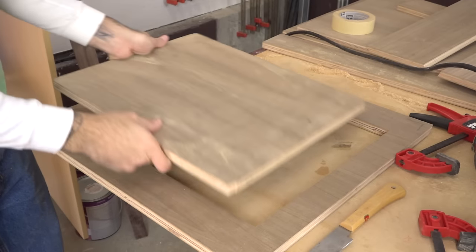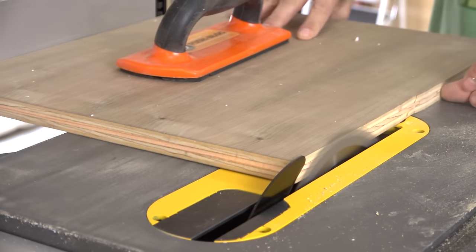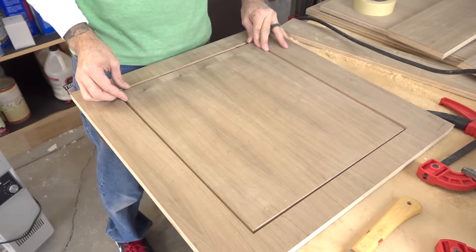Be sure to hang on to that cutout piece because that's our door. Simply trim all four sides to clean them up and make sure you account for the fact that the door and the opening will receive 1/8 inch thick edge banding.